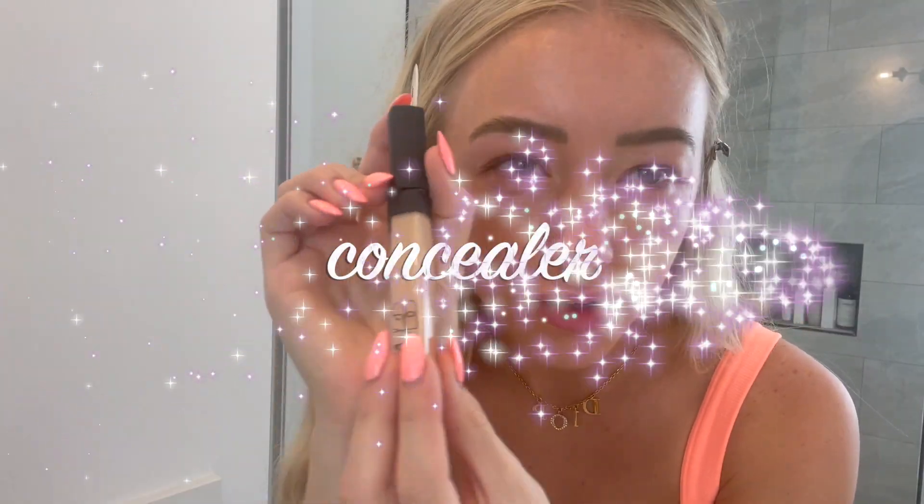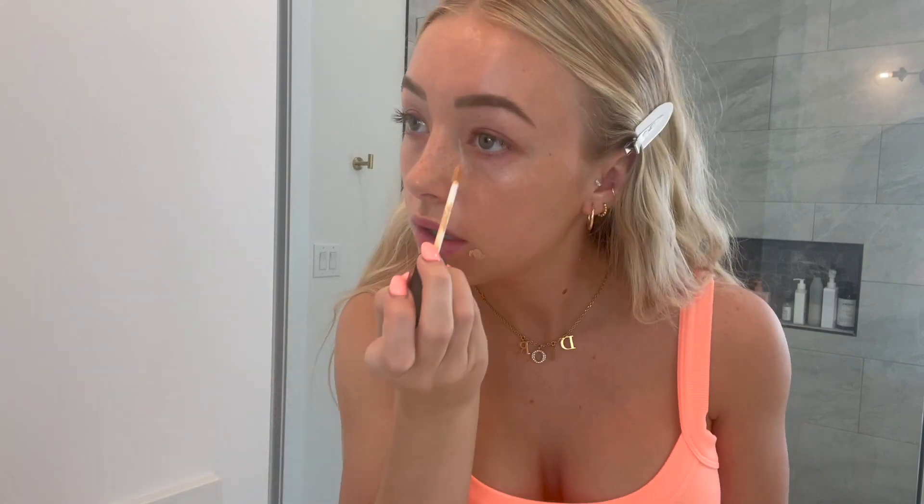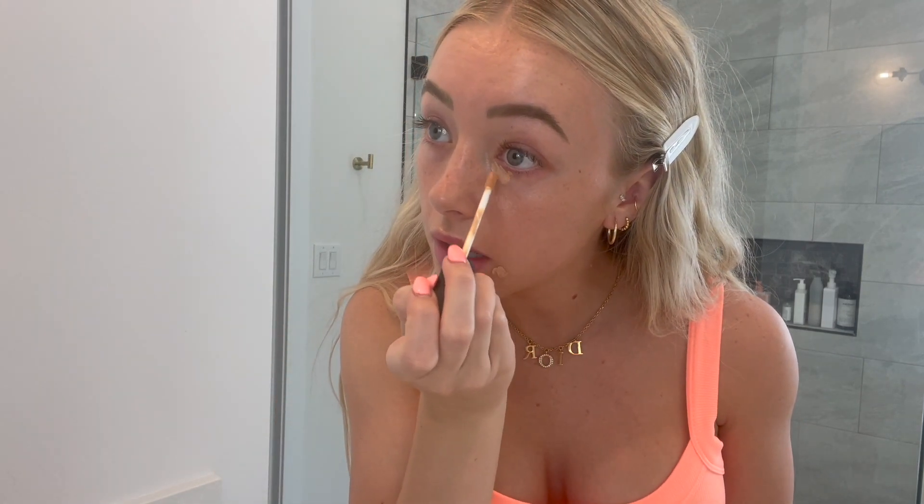I've never found a concealer I like as much as NARS. I'm using NARS in the shade Light 2.75. We're gonna go really light — put it on any blemishes you have and then a tiny bit under the eye, swooped up right here. A lot of people use beauty blenders, but I'm really liking blending in my concealer with this brush — it's just way more seamless.